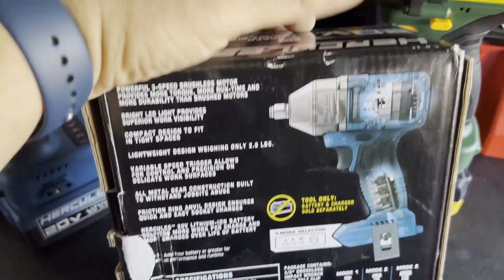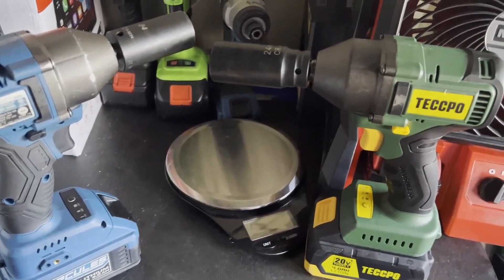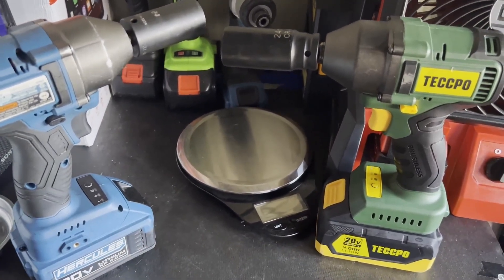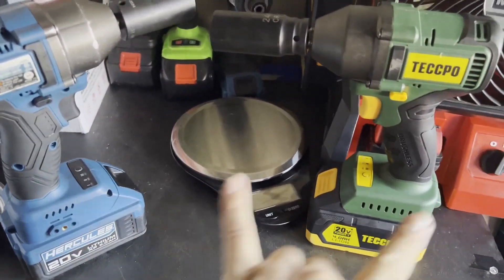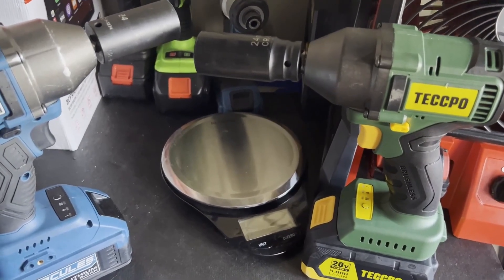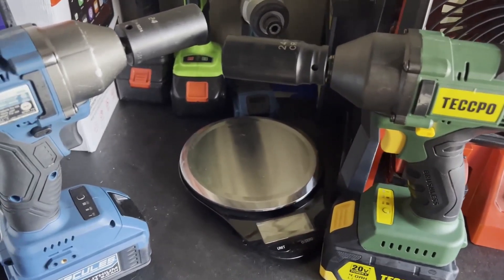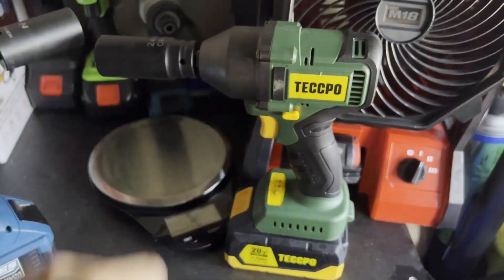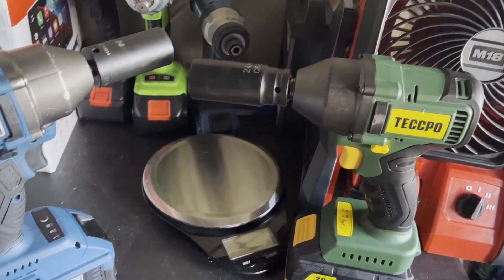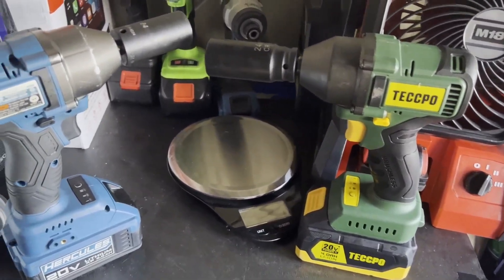I do believe these come out of the same factory — or at least the parts are manufactured in the same place and assembled in different locations. But internally they are identical, even down to the switches. Everything looked exactly the same, and the hammers weighed the exact same number of grams. The only difference is one is a three-eighths and one is a half-inch, but the anvils are actually interchangeable — I put one into the other and it fit perfectly. Why wouldn't they be? They're the exact same tool.